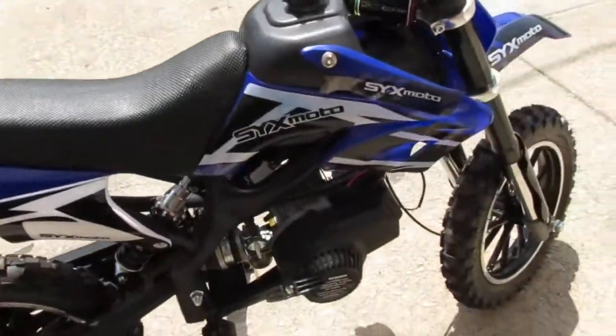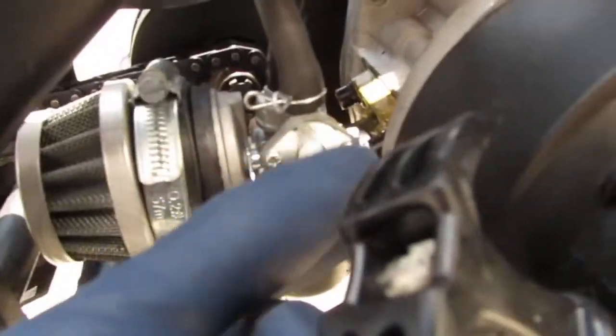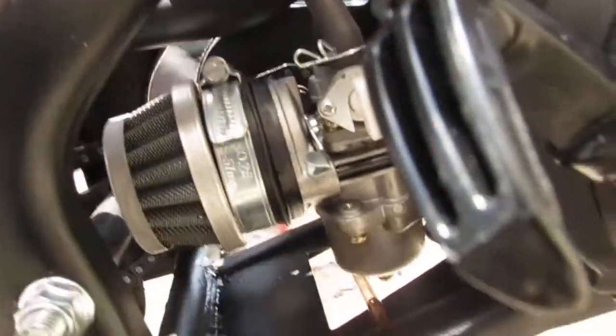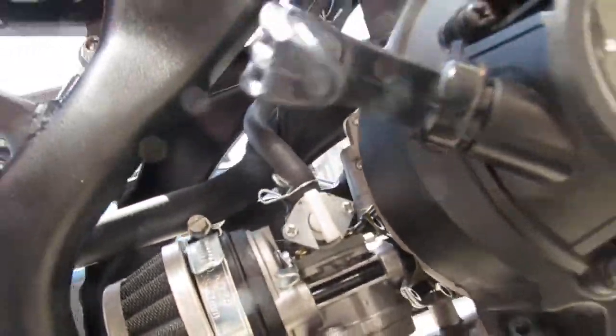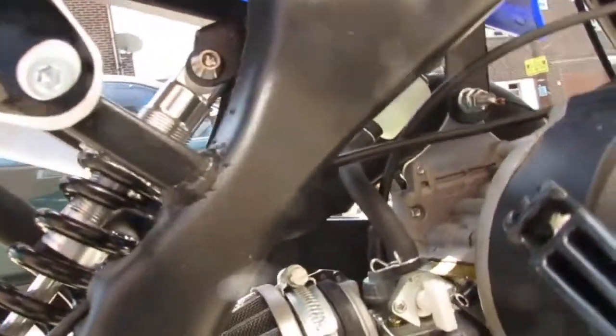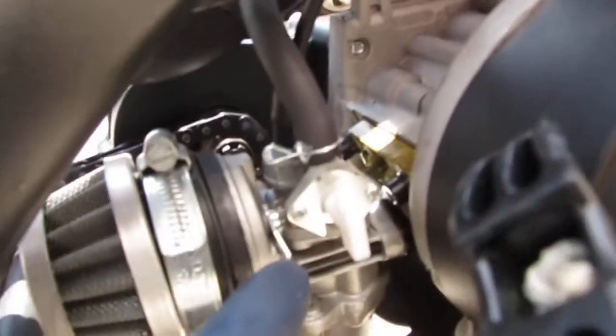We've got a pull start here, a fuel shutoff, and there's going to be a choke right here. On this side, underneath — let's see what we have — great parenting skills going on right there.